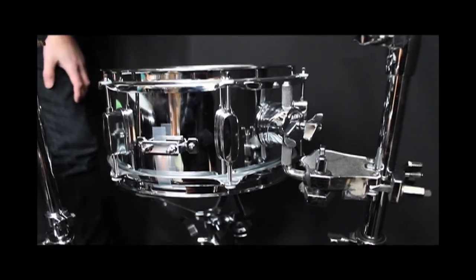So yeah, it's a great, great drum. You can check it out — it's available now at www.soundattack.co.uk and you can hear it.